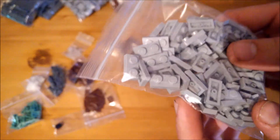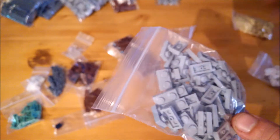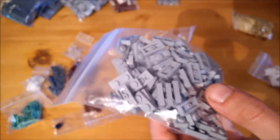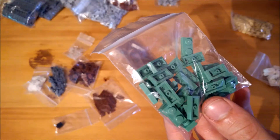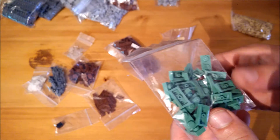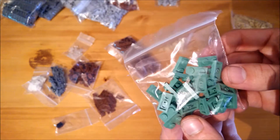Some light bluish gray 1x2 plates, which I was lacking quite a lot of — I only had 10 I think — and in a project of this scale of course you need more. Also some 1x2 sand green plates, just for the sake of having them as they are a nice color and will add the mossy cobblestone effect on some of the outside walls.